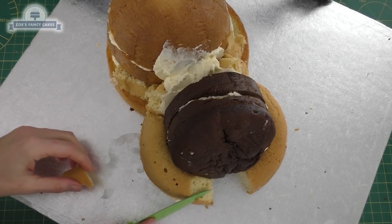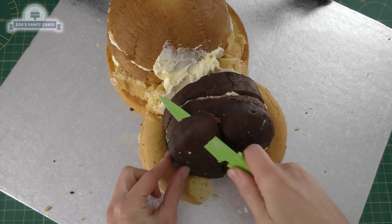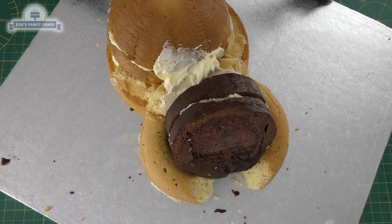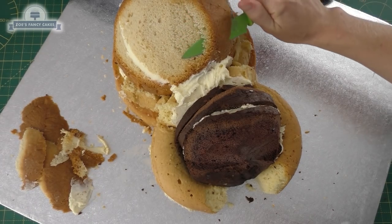I've just put buttercream between everything to hold it all together, and I'm just trimming a little bit off the end of where the front paws are going to go, and a little bit off the front of my chocolate cake. It is partially frozen, that's why it's taking me a little while to cut through. I'm going to trim down the body at the back now, just taking off the top layer of cake, still keeping it fairly dome shaped.